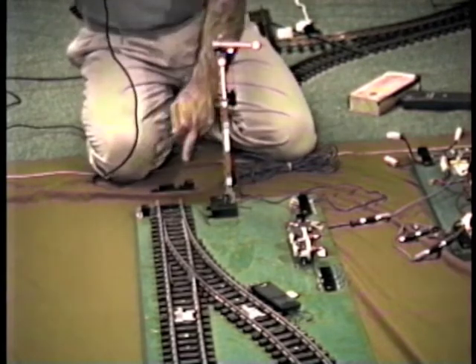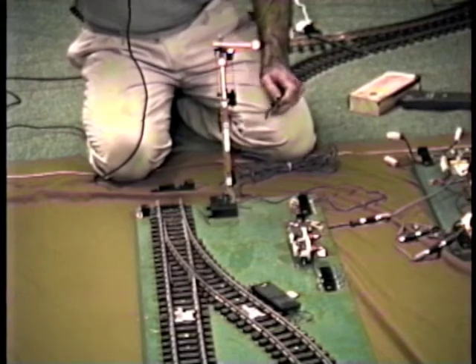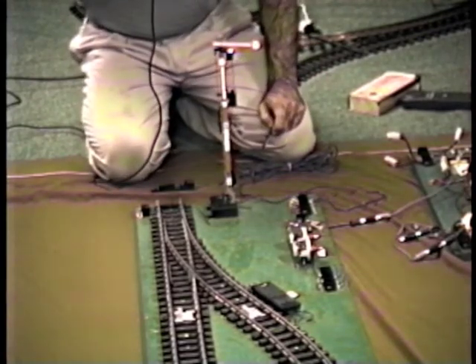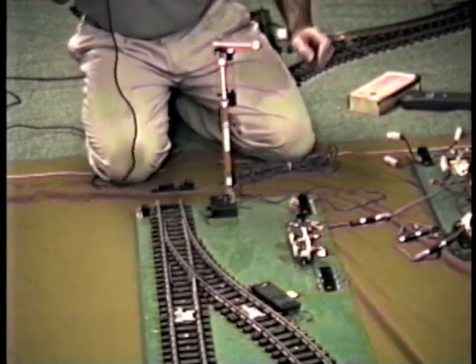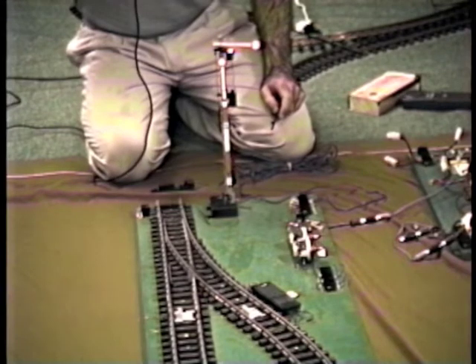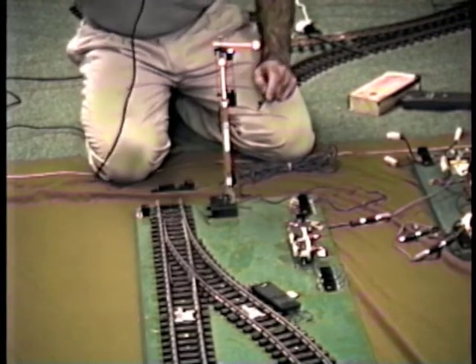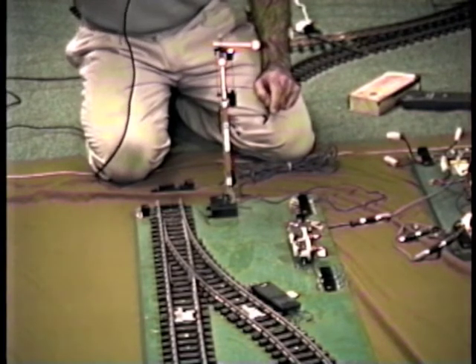The way this block works in conjunction with the switch: when the block is green, it sends power back to the automatic switch part of the unit so that one of those two legs — whichever way the power is directed — has power and a train can pull out. When the block is red, neither of those two legs has power and a train or both trains will just sit there and go nowhere.